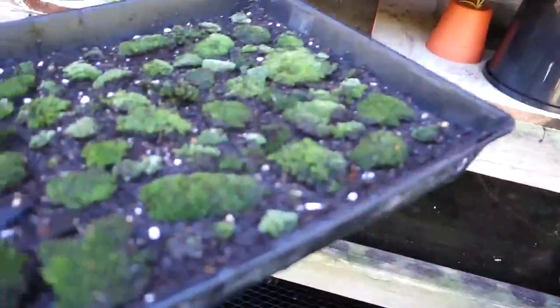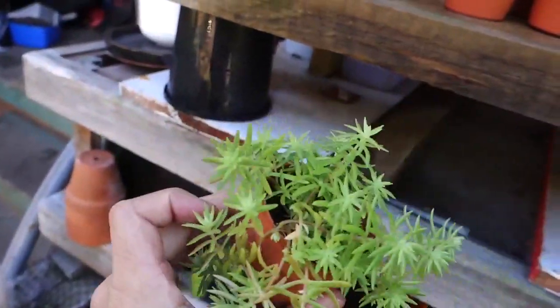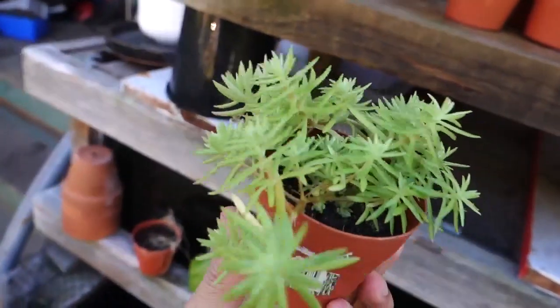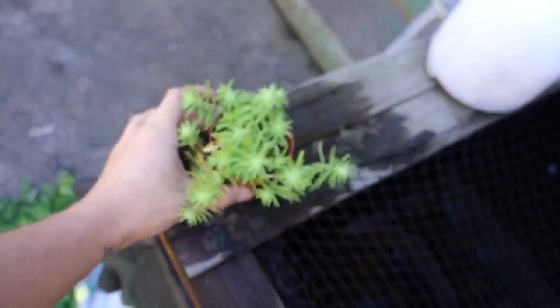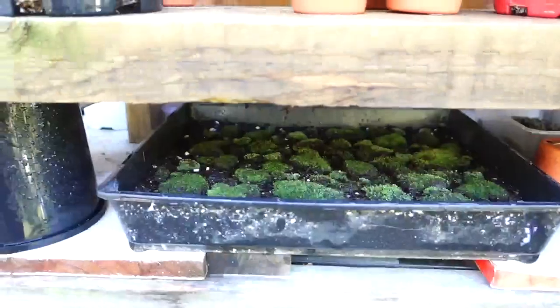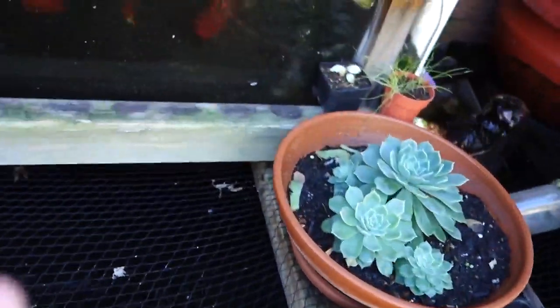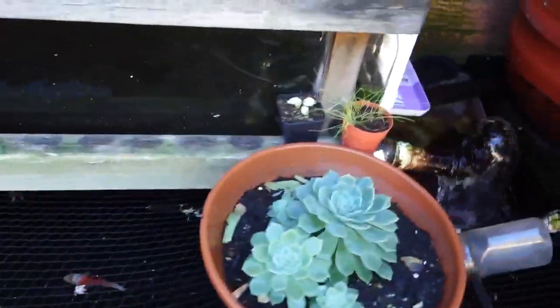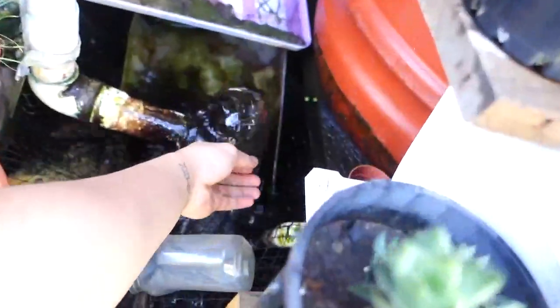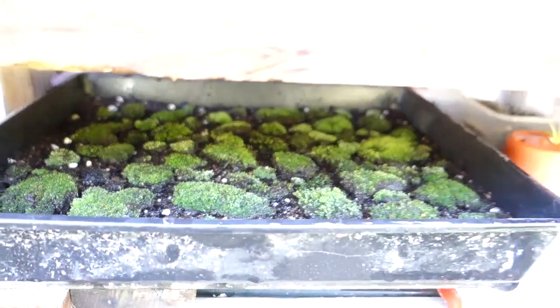This is one of my succulents a friend gave me — it was small but look how much it's grown. I'm putting it here for the time being so it gets plenty of humidity and shade. This airplane plant is a baby one I just took out. I'm also propagating some moss here. I'll put everything here and wait for it to grow. Thanks for watching!